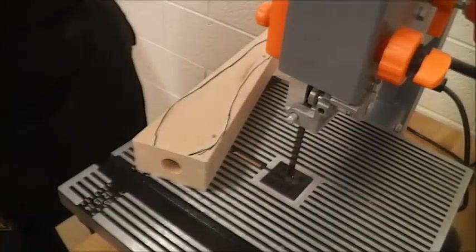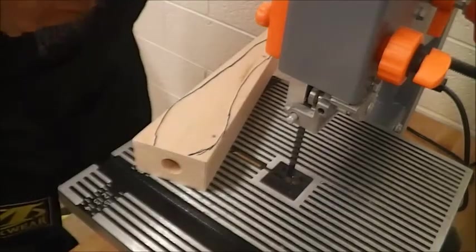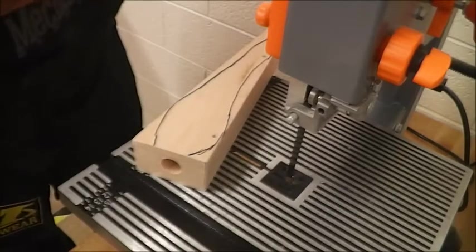Welcome. This is part three of designing and creating a CO2 dragster vehicle.